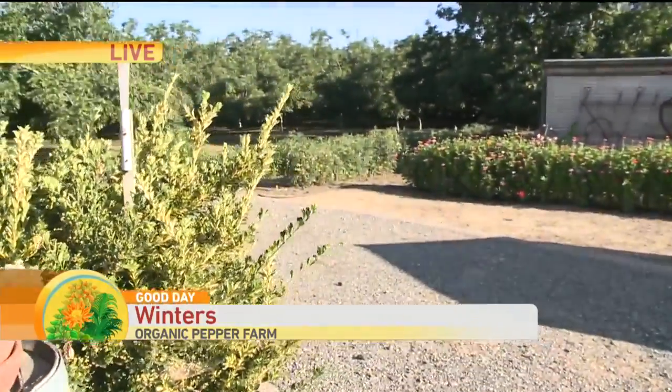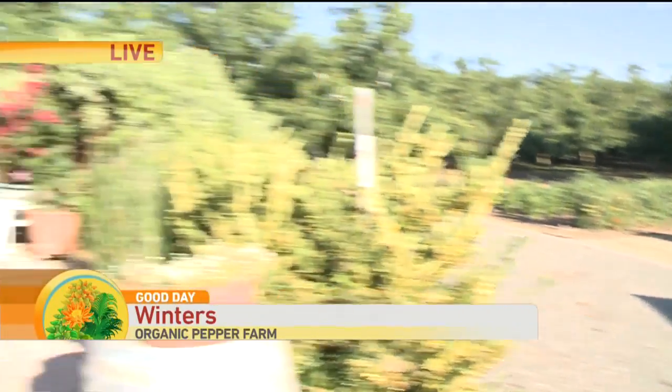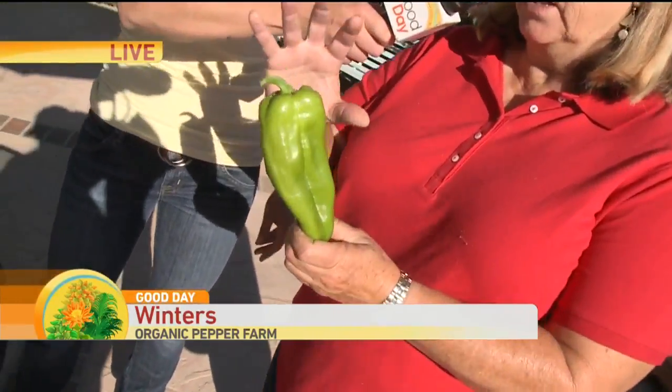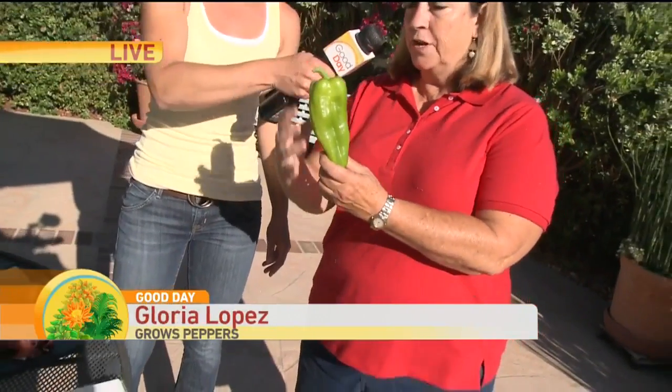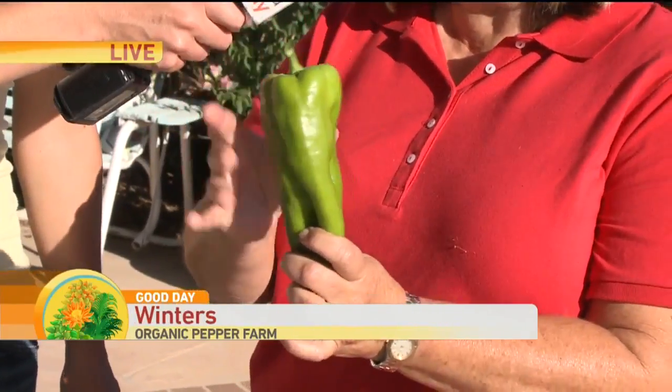So you start with a seed pepper, and right over here is your growing pepper. What would it normally look like when you pick it? It would be larger — you want to look for a nice straight pepper, full, and it would be red, but they're not quite mature enough right now.